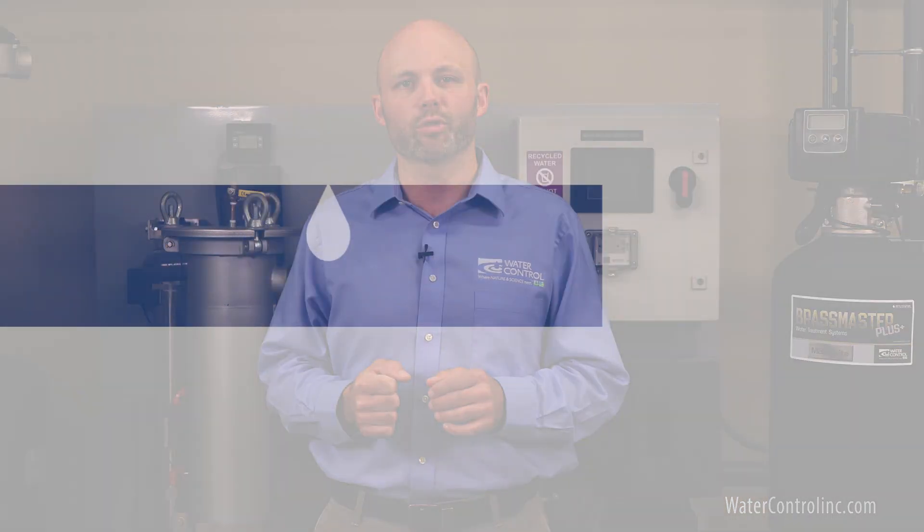To get started on your residential or commercial iron filtration system, please contact Water Control Corporation.